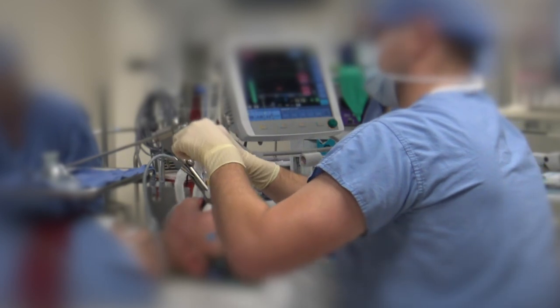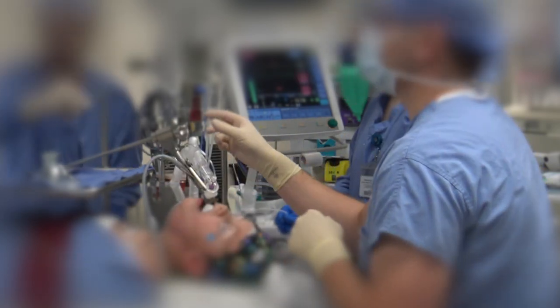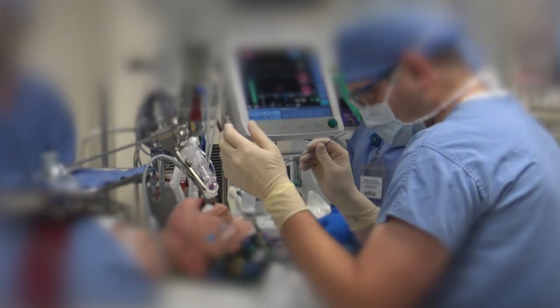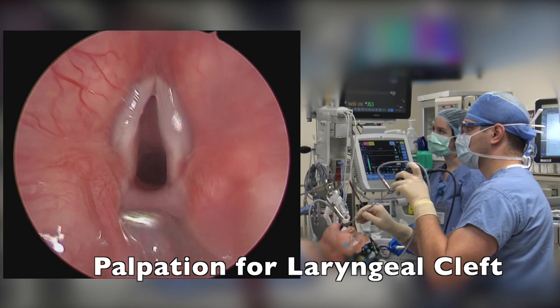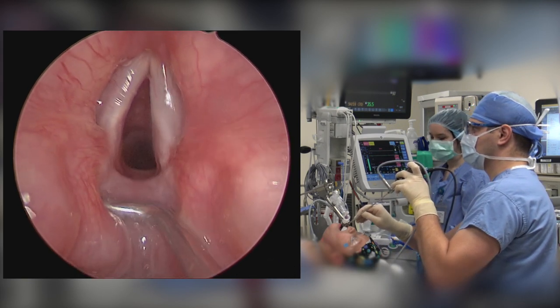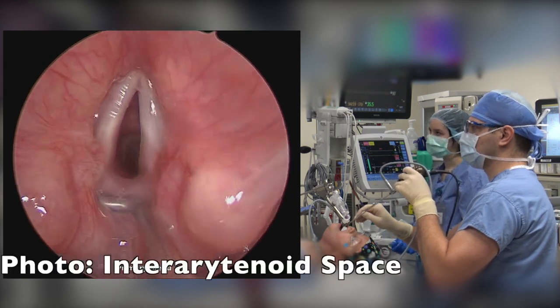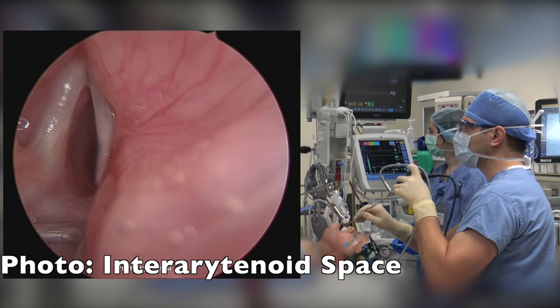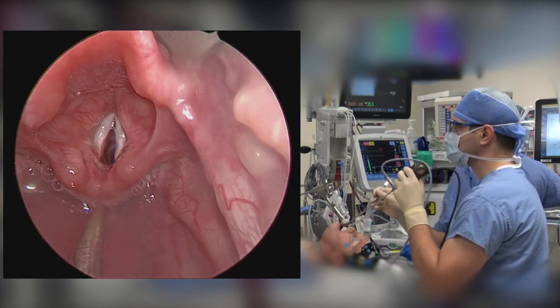The patient is still maintaining spontaneous respiration. An instrument called a right angle probe is used to examine the larynx and palpate for a laryngeal cleft. That's shown here palpating the top of the cricoid and to check the depth of the interarytenoid tissue.